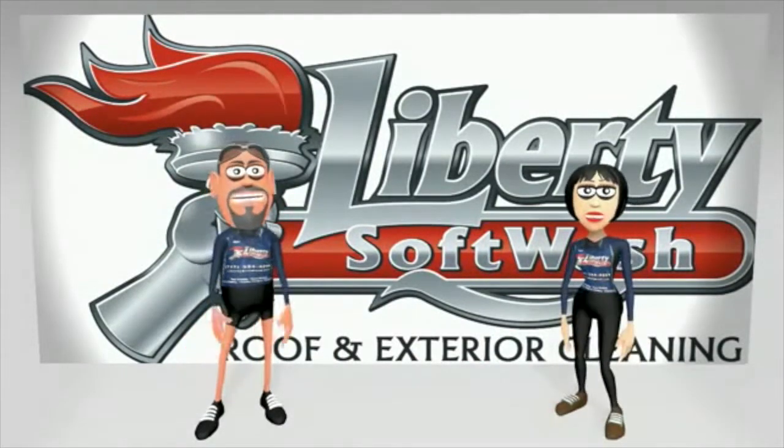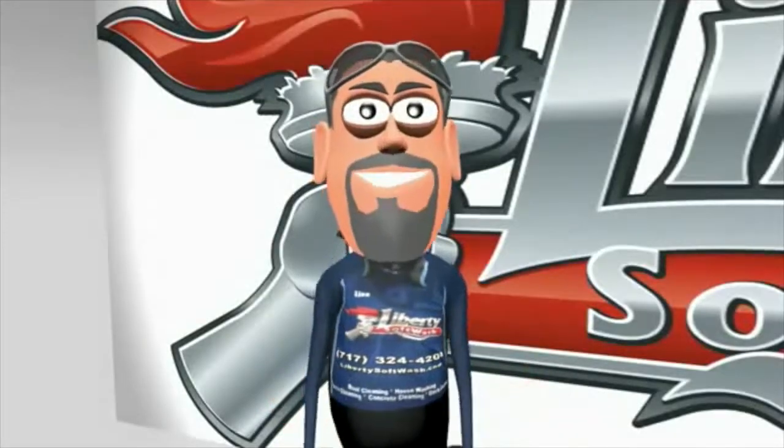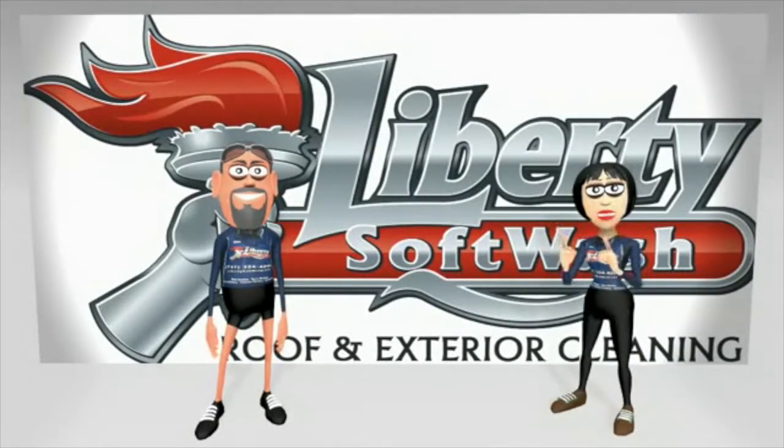Hey, it's Eric and Lisa. We are the owners of Liberty Soft Wash. Check out this video and remember us for your exterior cleaning needs.